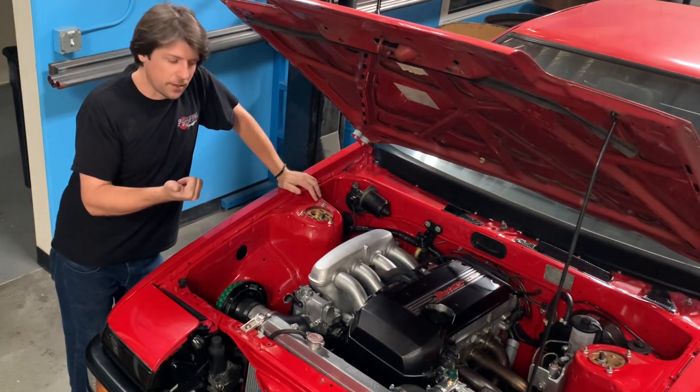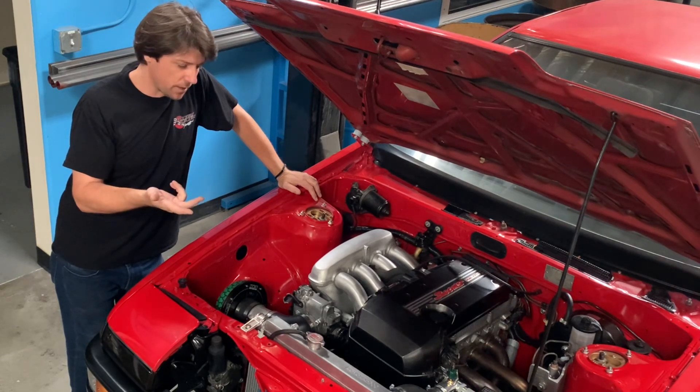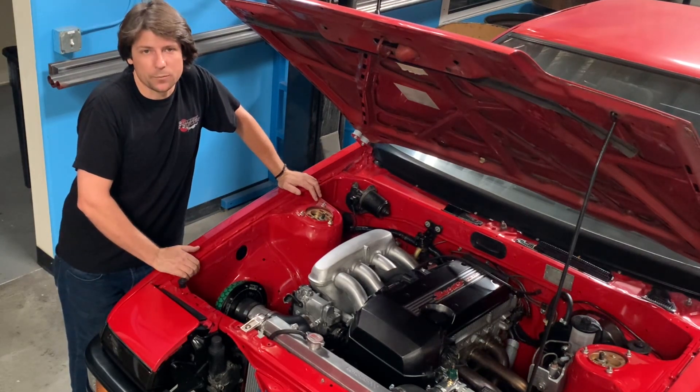That's going to include the radiator, the radiator hoses, the heater hoses, the throttle cable, the speedometer cable, the intake including the airflow meter, the exhaust system, and the drive shaft, followed by a couple of other small details.